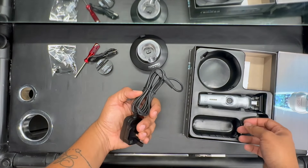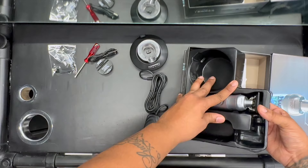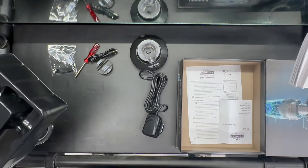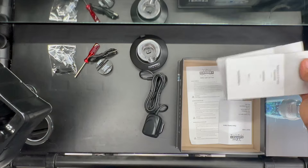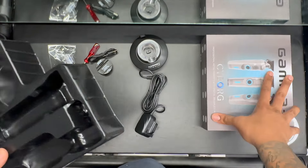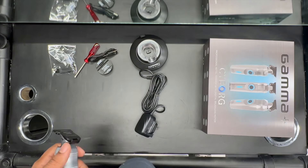There's a charger — three pin for the UK, not ideal. In the box you've also got your instruction manual, warranty, and a zero gap guide set. I'll move the box to the side so you can see that.